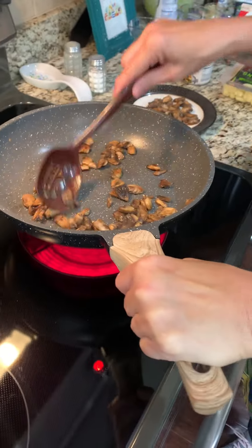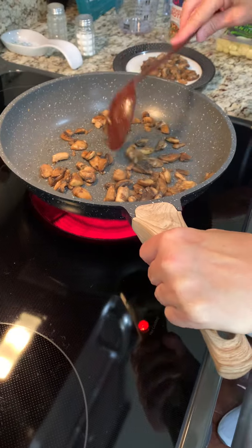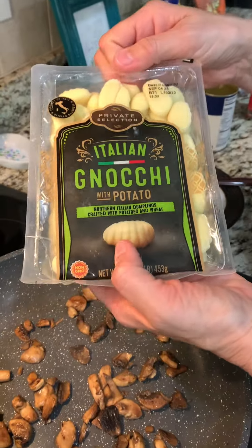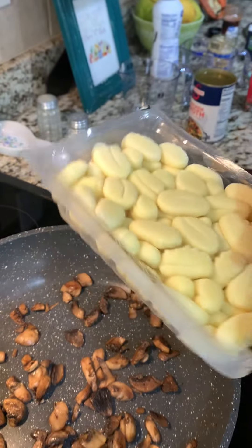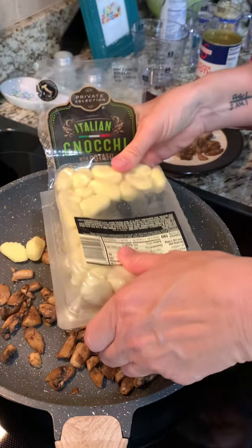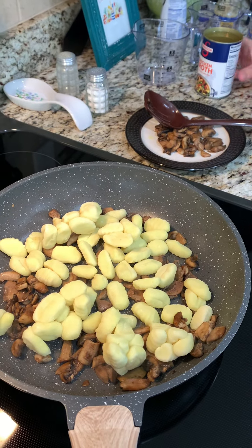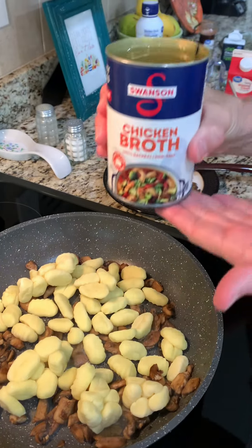Put these back in here. Now we add 16 ounces of potato gnocchi — some say gnocchi, my grandma said gnocchi, so that's what we're going with. Chicken broth is next.